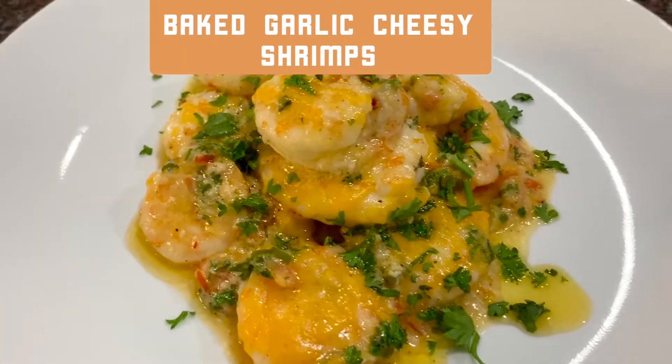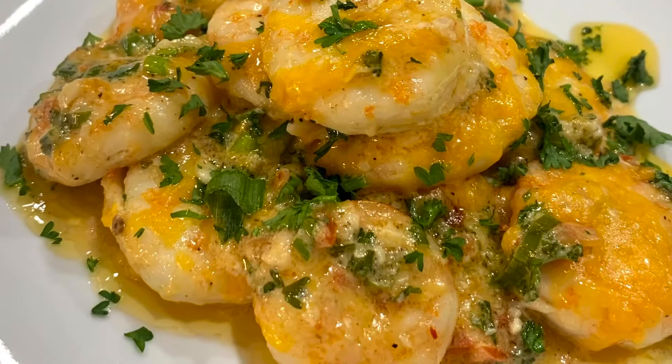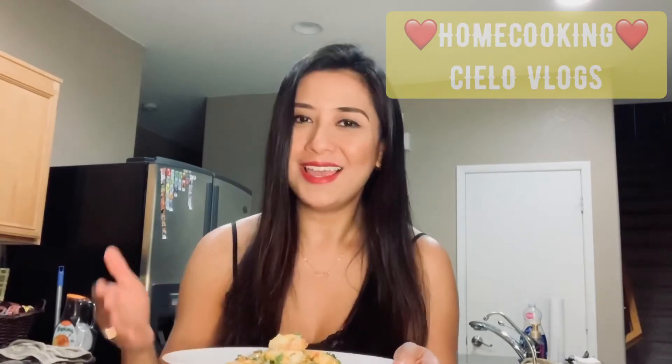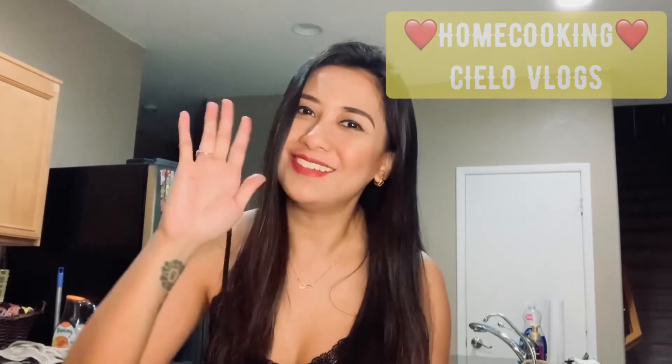I hope you like and enjoy this video. We're actually done with our baked shrimp recipe. This is easy to do — 20 minutes, as long as you have all your ingredients ready. I hope you guys give this recipe a try and comment down below for any suggestions. If you like this video, please like and subscribe to Shallow Vlogs. Thank you and I'll see you in my next video. Bye!